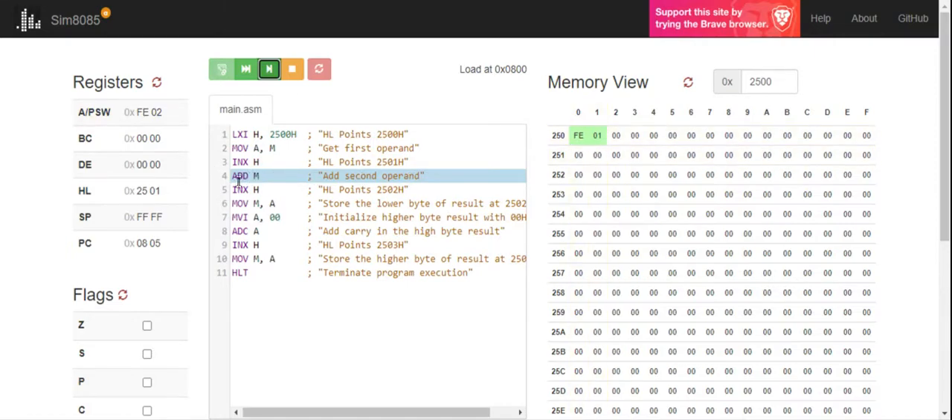So I am going to add the value of FE directly with 01 using ADD M. ADD M means add A with M and store the result back in A. A is FE, M is 01, so adding these two values gives FE plus 01 which is FF, and that FF is stored at the accumulator. You can see FF over here.